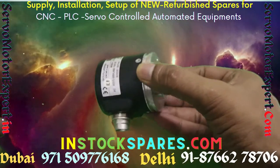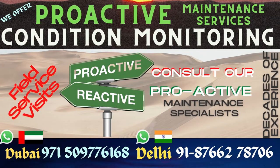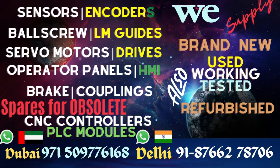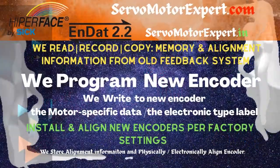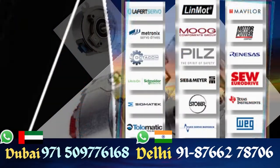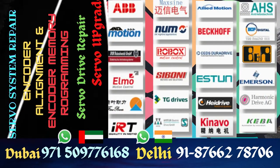Like the one you see here — it is basically an RVI 50 series, but the connector type, cable exit, and signal output are drastically different. Don't attempt to replace it with any other equivalent encoder; you will find yourself in a lot of trouble changing the cable and all the other stuff.